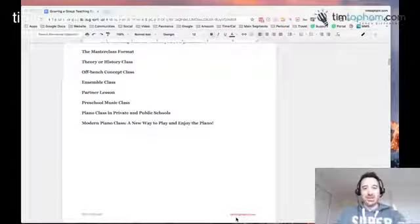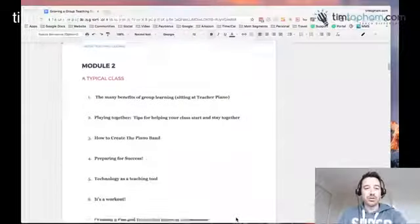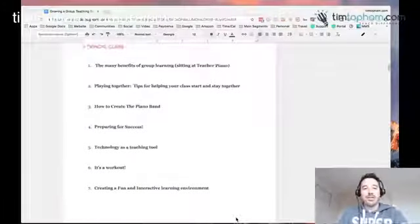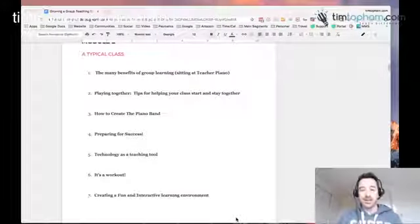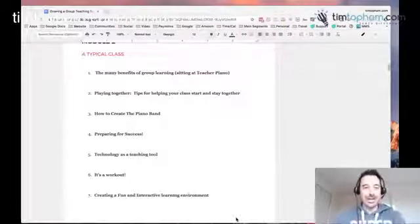Module 2 is about a typical class — the benefits, how to help students stay and play together, how to create ensembles, what Deborah calls the piano band, how to use technology in your groups, and the impact on the teacher. It's a lot harder to teach a whole classroom of kids if you've never done it before than it is to do one-on-one. It does take planning, and we're going to talk about lesson planning in just a minute.